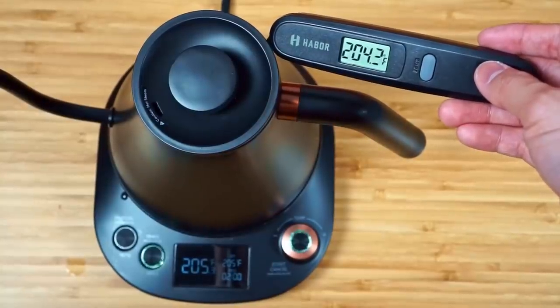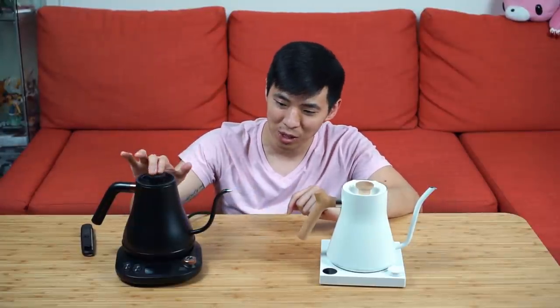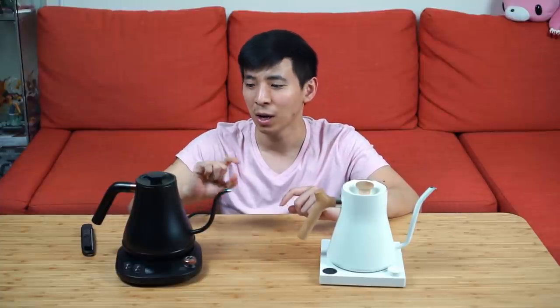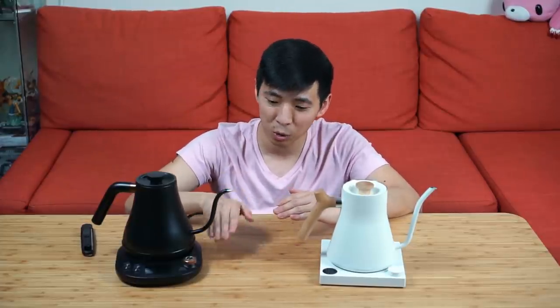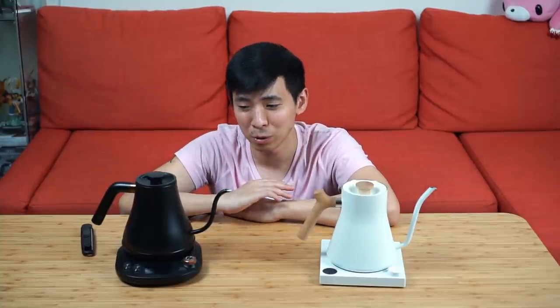The Wilson's would typically be about 1 to 1.5 degrees Fahrenheit off. So if you wanted to hold at 205°F, the Fellow would bring it back to just over 205°F, whereas the Wilson's would say it reached 205°F but when measured it usually sits around 203.5 to 204°F. Knowing this, you can simply set the hold temperature 1 to 2 degrees higher than your desired target. However, there is a limitation: the Wilson's temperature hold function only works below 206°F.